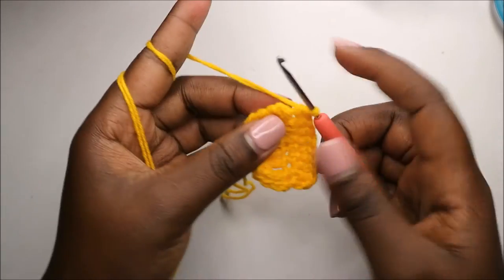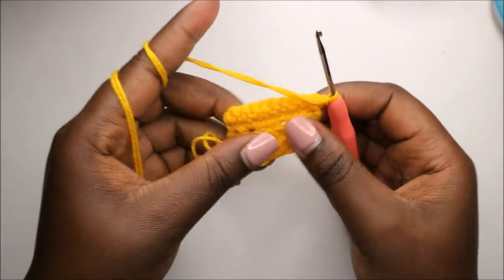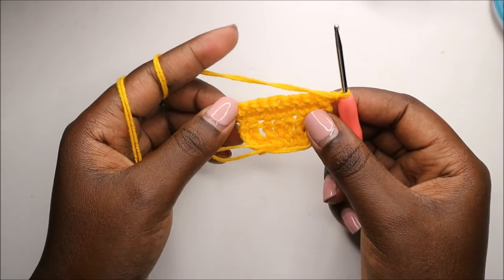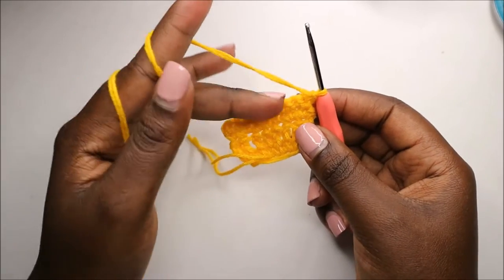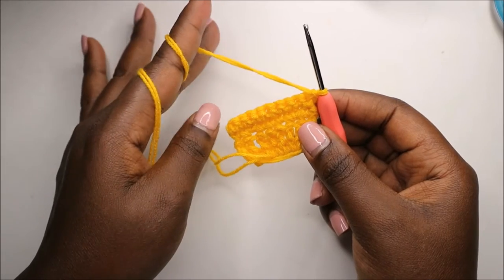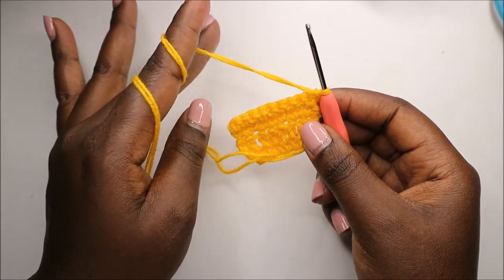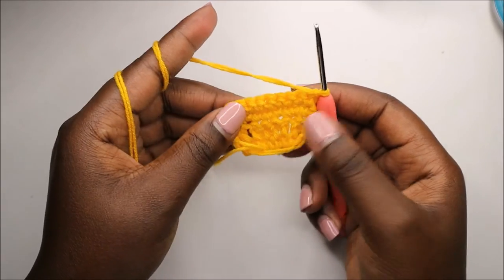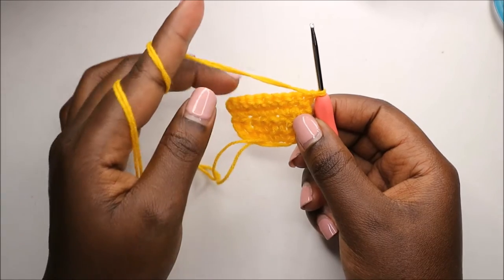Eight and nine, then chain one and turn. Continue doing single crochet all the way through the sixth row — I'll see you when you're done with row six and we'll start the seventh row together. Remember to always do a chain one at the very end.